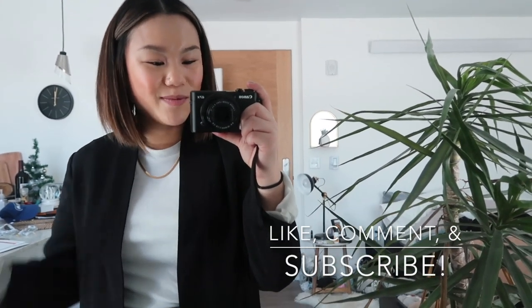That actually concludes the video for today — thank you guys so much for watching. If you have any comments or suggestions on how you would style dad sneakers, definitely let me know below. Follow me on Instagram and like, comment, and subscribe — I'll see you guys in next week's video!